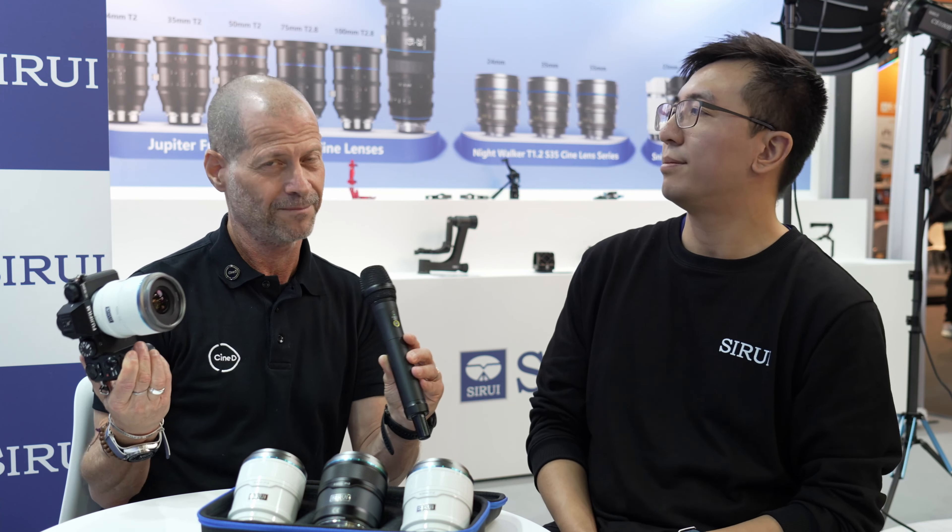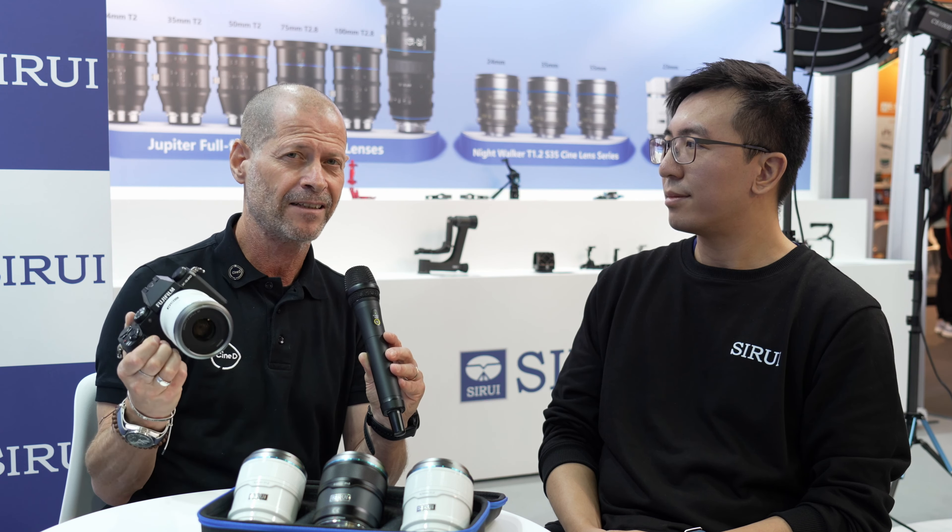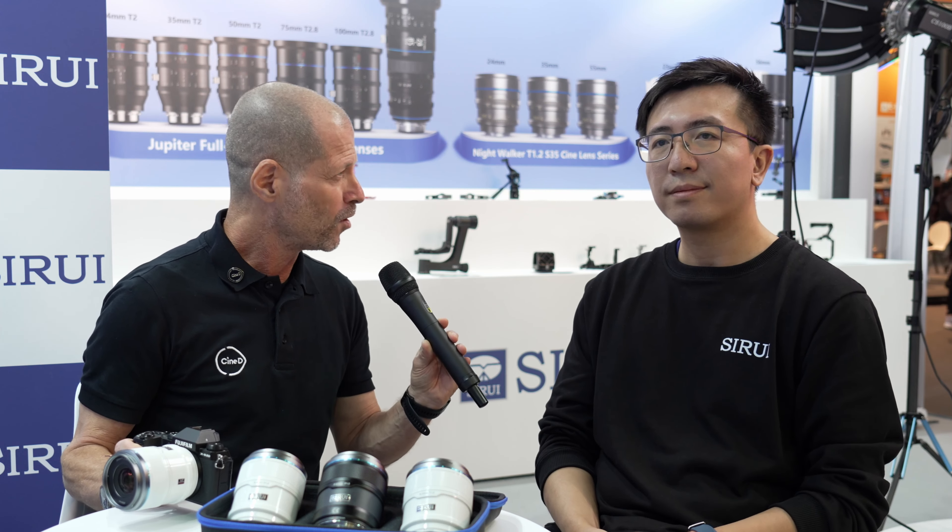Guys, so here you have it — first look, first time ever. These are the new Sirui autofocus lenses for X, Z, and E mount. Thank you very much. Thank you, Johnny. Guys, thank you very much for watching and please don't forget to subscribe to our YouTube channel.